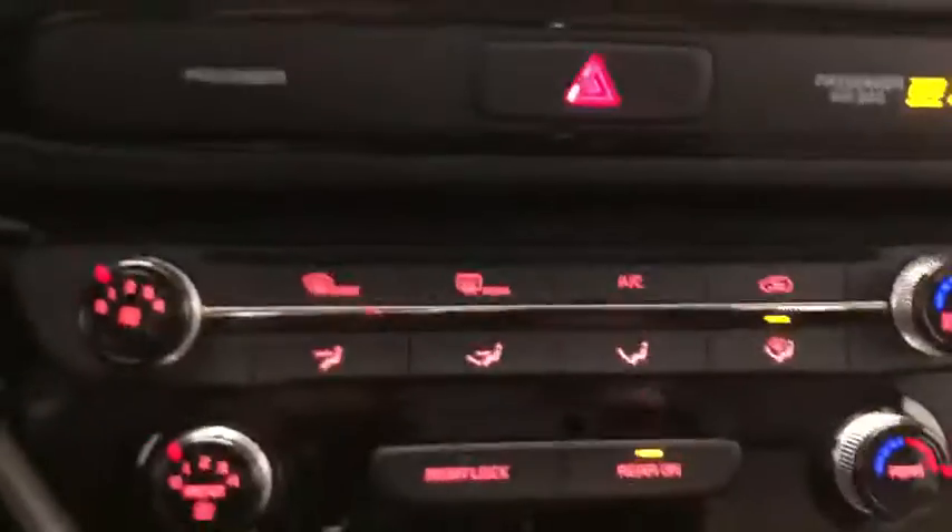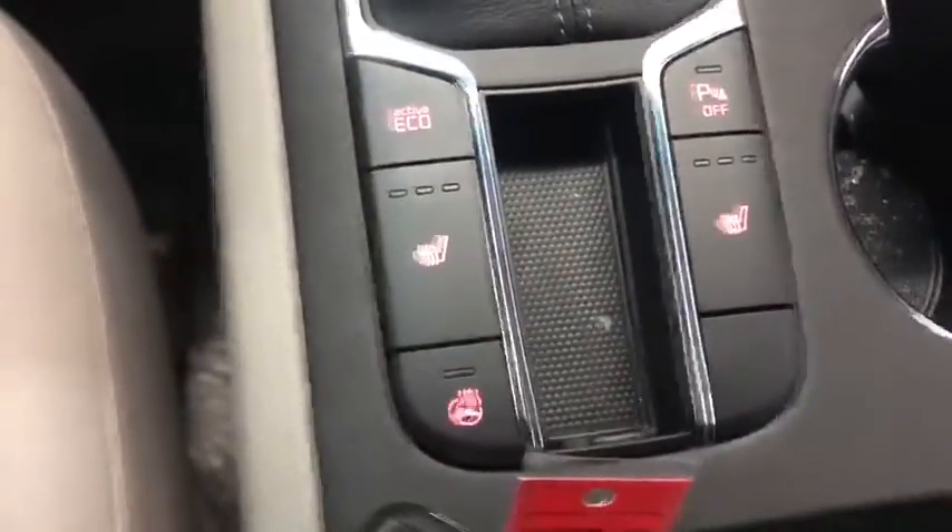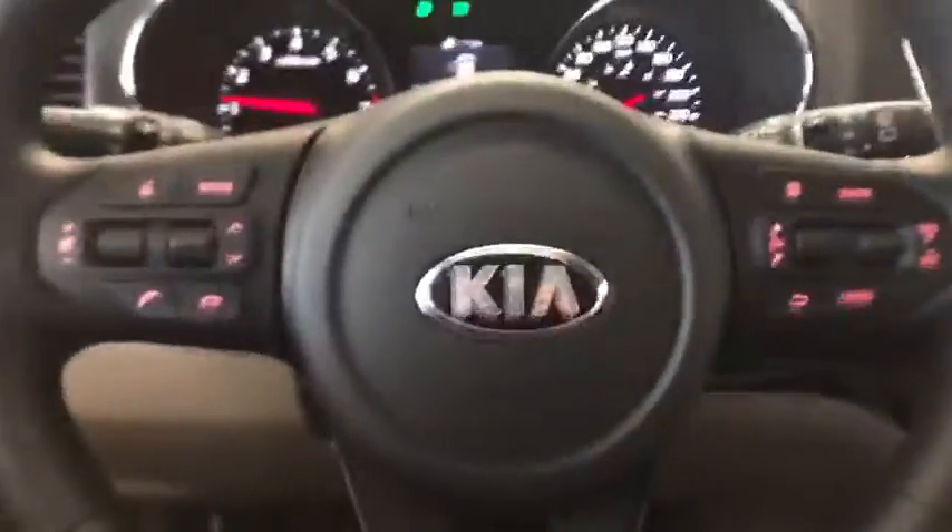As you go down there you have the climate control for both front and rear, and just below there where you plug in your USB for Android Auto you're going to have a Qi wireless charging pad. Not only do you have heated seats but you're going to get a heated steering wheel as well.